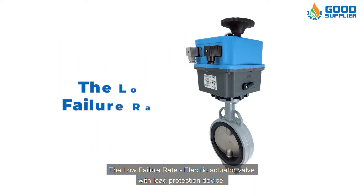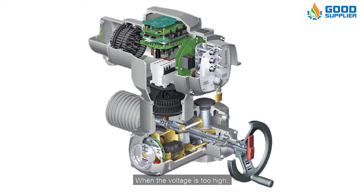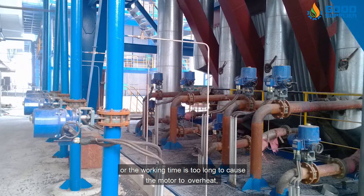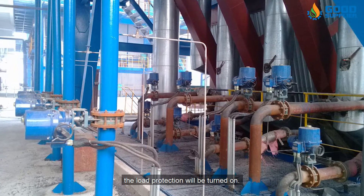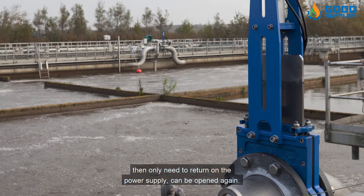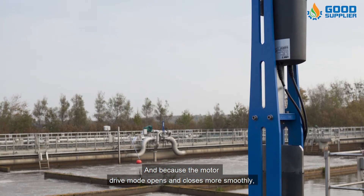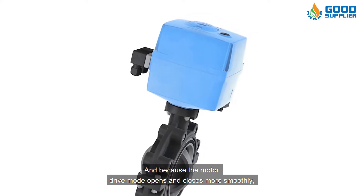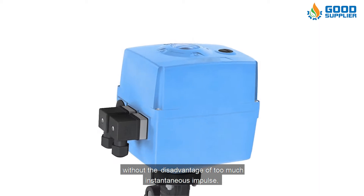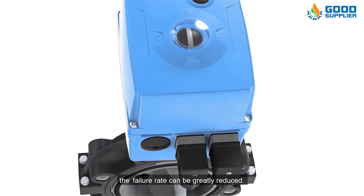The second advantage is the low failure rate. The electric actuator valve has a load protection device. When the voltage is too high or the working time is too long and causes the motor to overheat, the load protection will be turned on. Once the motor temperature cools, you only need to restore power and it can be opened again. Because the motor drive mode opens and closes more smoothly, without the disadvantage of too much instantaneous impulse, the failure rate is significantly reduced.